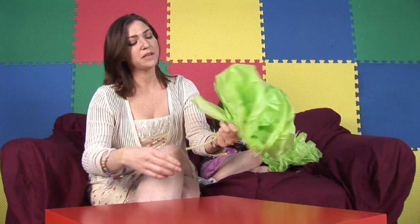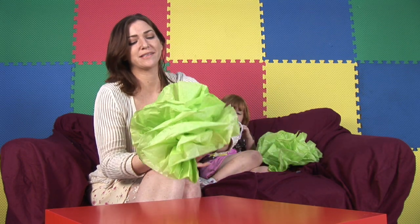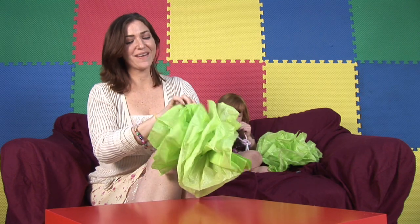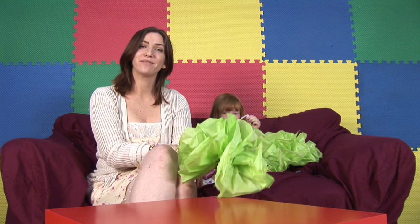It still looks a little stripey, so grab it with one hand, put the other hand over it and give it a final little twist just to let them all mix together. And there you have a lovely crepe paper flower.